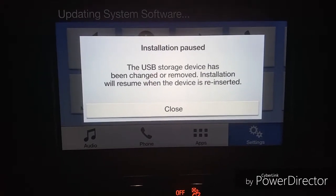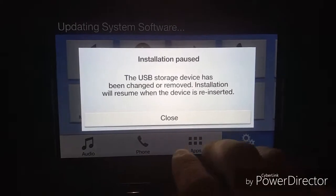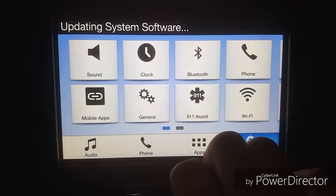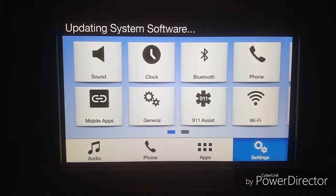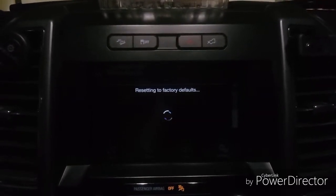The system software update is running again. We are resetting the factory defaults — there you go.